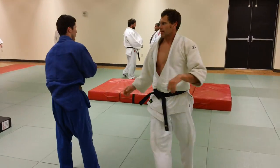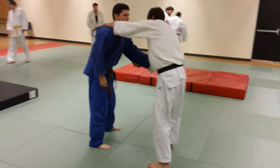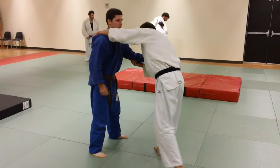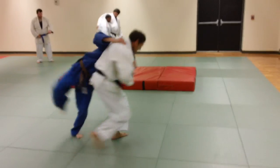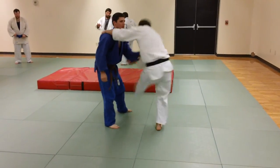Right now the guys are doing some Uchikomi. Here at Welcome Mat, we make a difference between Uchikomi and Butsukari. We're going to do some full Uchikomis now — Kelvin's going to demonstrate some of those. We come in the full movement of the throw and fitting in, the entire fitting into the movement.